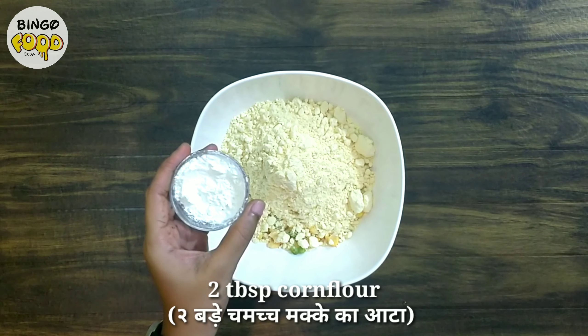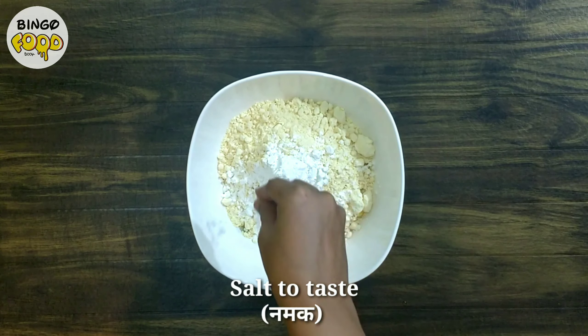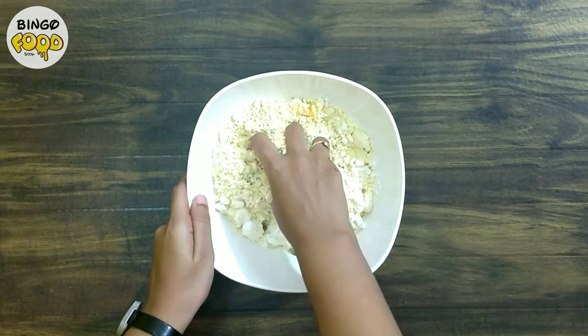Now we add 2 tablespoons of corn flour — you can also use rice flour in its place. Next goes in some salt and ¼ teaspoon of hing. Now mix it well and mash it.